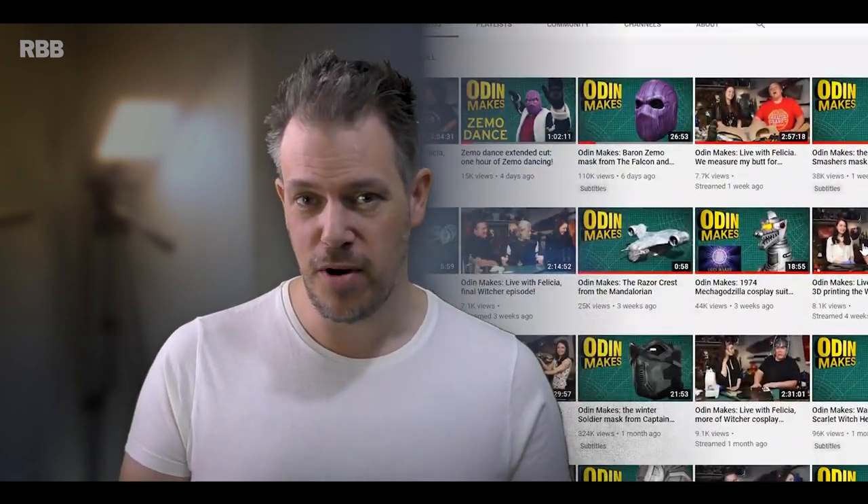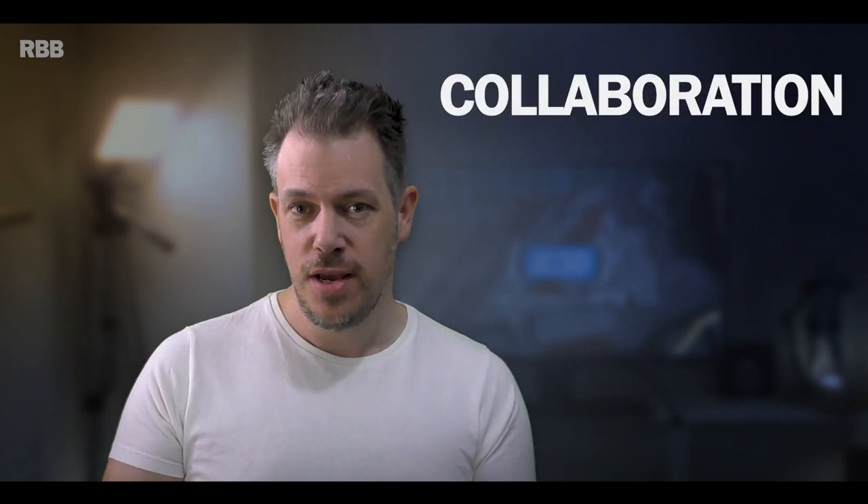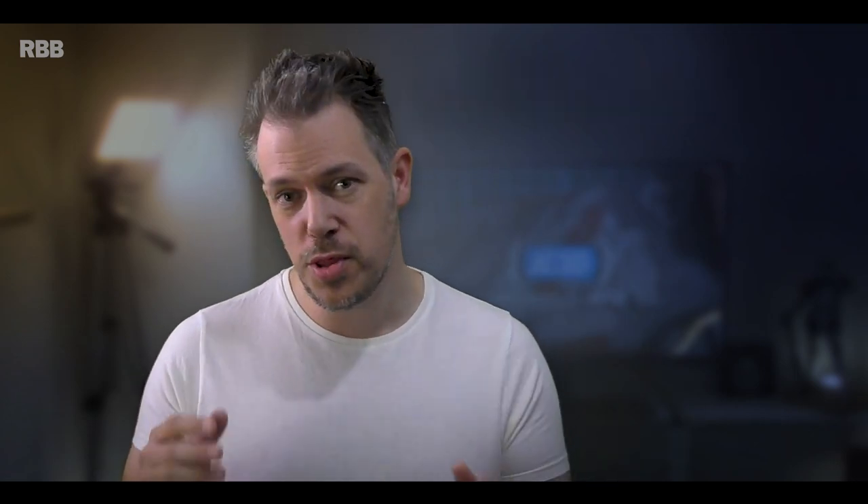I'm sure you're already a subscriber of Odin's amazing channel — he creates all sorts of brilliant content from all of our favourite franchises including Star Wars. I was really hyped when we got chatting about a potential collaboration that would allow me to help out on the 3D modelling and print aspects of this build. I'll be concentrating on the design and print aspect before shipping those pieces over to Odin, where he'll finish off the prop and build the actual helmet. I'll put a link to his video in the description below.